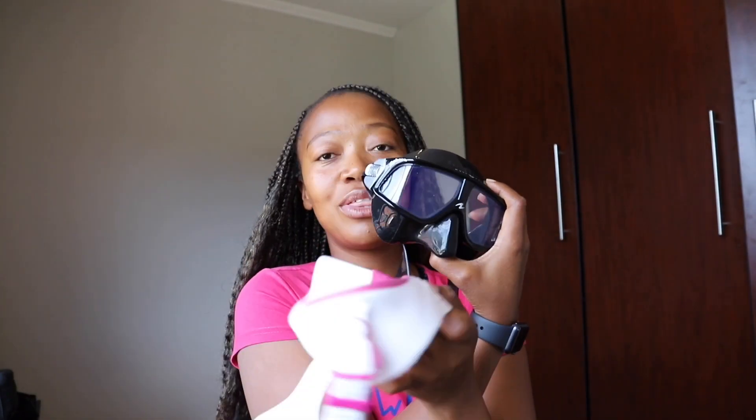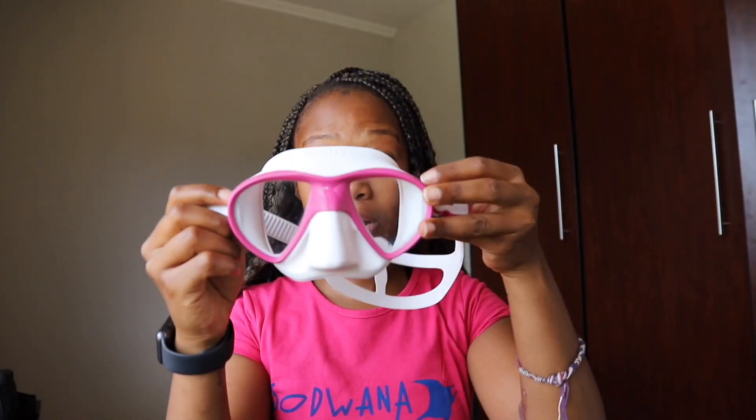Hi guys, welcome to my channel. I hope you guys have had a phenomenal week. Today we're going to be comparing the Sphera and the Maris X-Free. I've gotten a few requests to do a proper comparison between these two — the last time I did a comparison was with the Sphera and the Scuba Pro, which I'll link at the end. But this is it: the fit of the Maris.